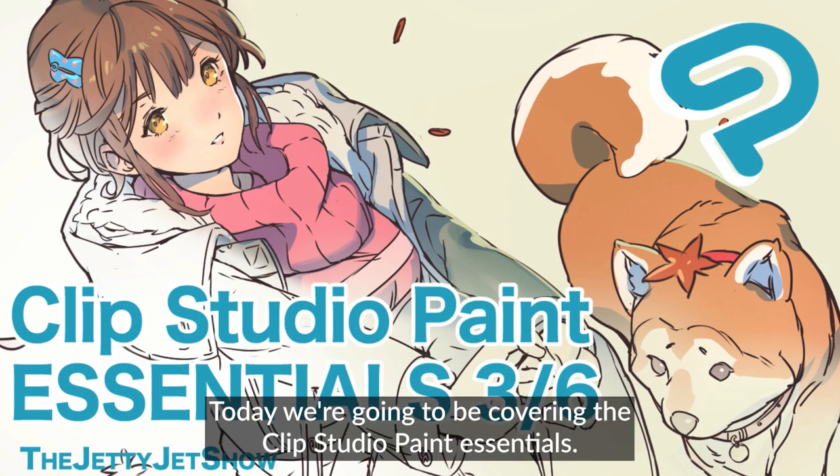Hey, what's up guys? Today we're going to be covering the Clip Studio Paint Essentials.